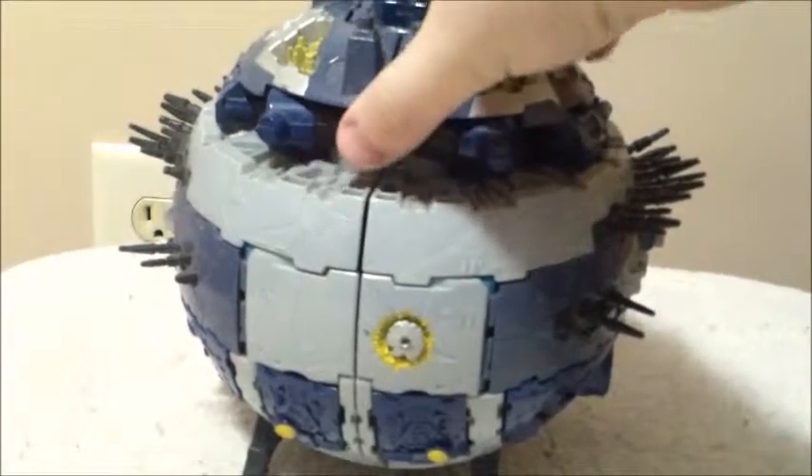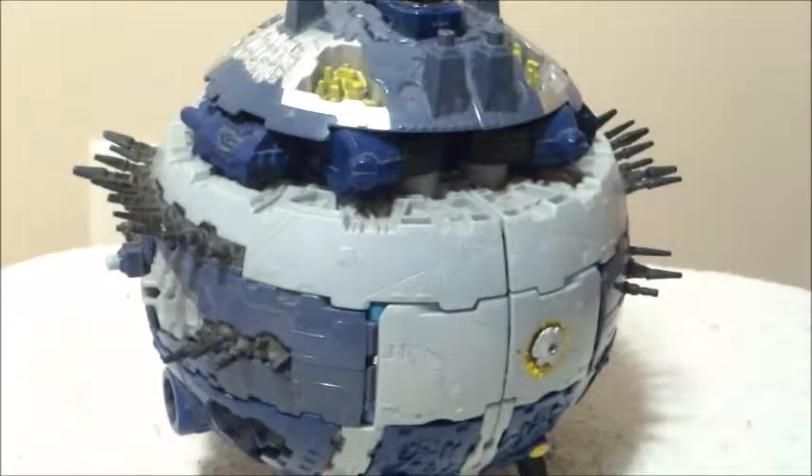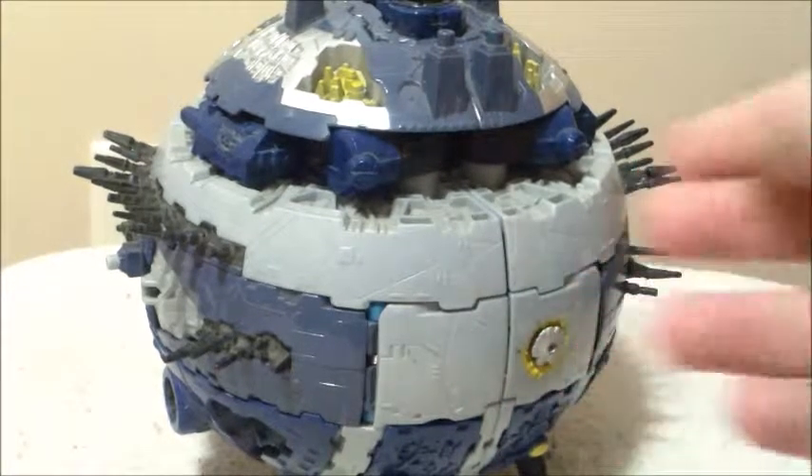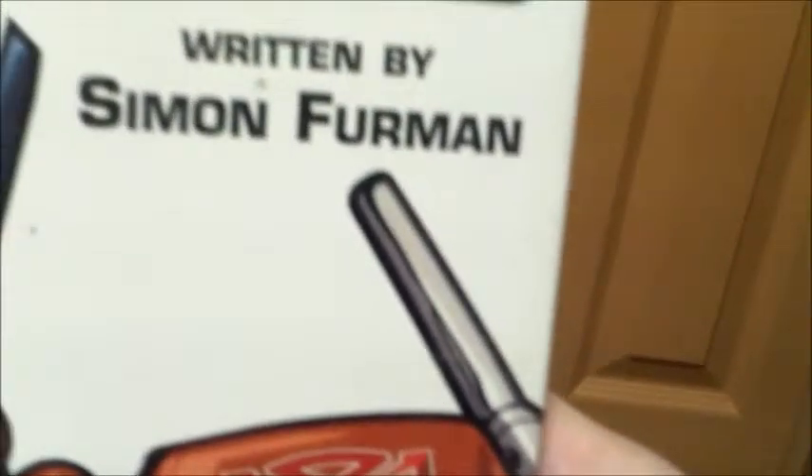If you don't know, Primus is the robot form for Cybertron, as all of Cybertron is actually a giant robot. Transformers Cybertron finally gave us Cybertron itself as a toy. But that's not what introduced me to the concept of Primus. I was first introduced to it by the Transformers Ultimate Guide by Simon Furman — the Ultimate Guide.